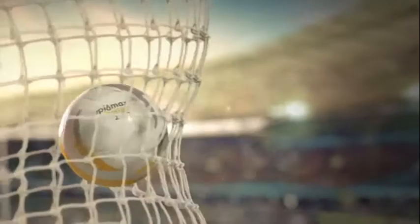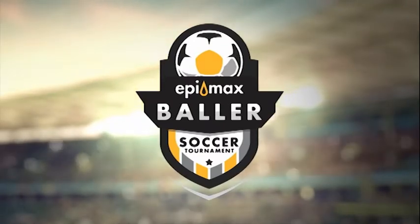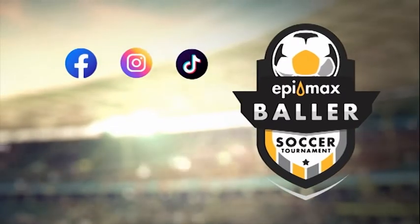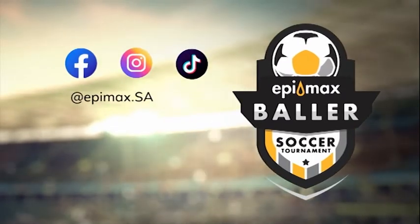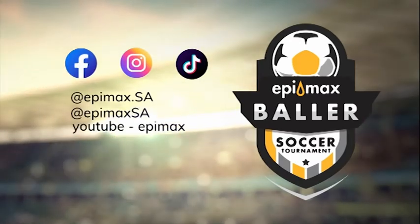Shoot a video in landscape on your cell phone of yourself doing this trick flawlessly, and you will get the chance to win an Epimax hamper for you and your family. Post the video on Facebook, Instagram, or TikTok, and tag @epimax.sa on Instagram and @epimax.sa on Facebook and TikTok, and subscribe to the Epimax YouTube channel.